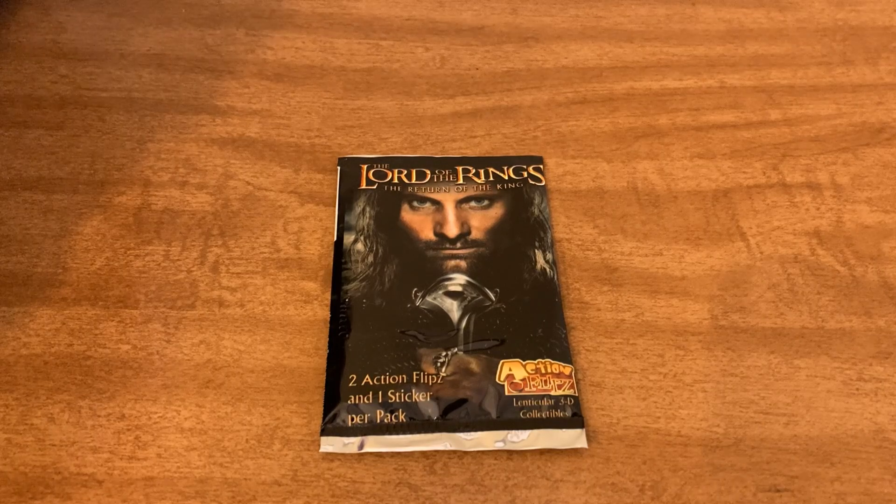Hello everyone and welcome to the channel. Today I have another pack of the Lord of the Rings, the Return of the King, action flip cards to open for you guys. So stay tuned!